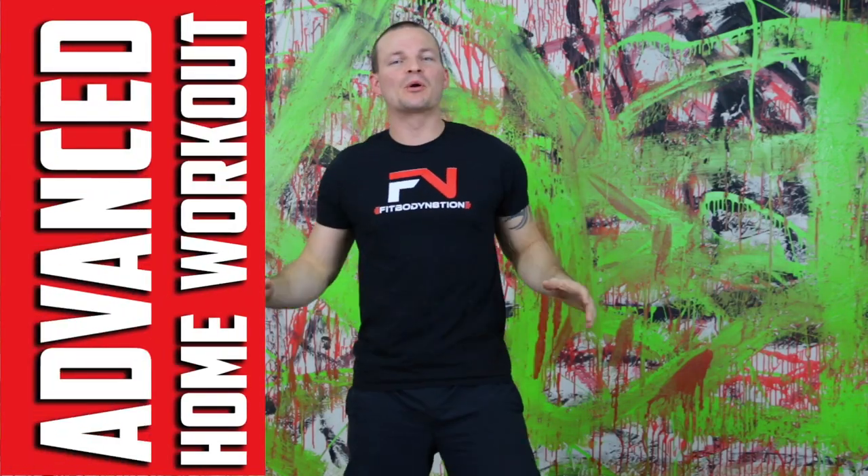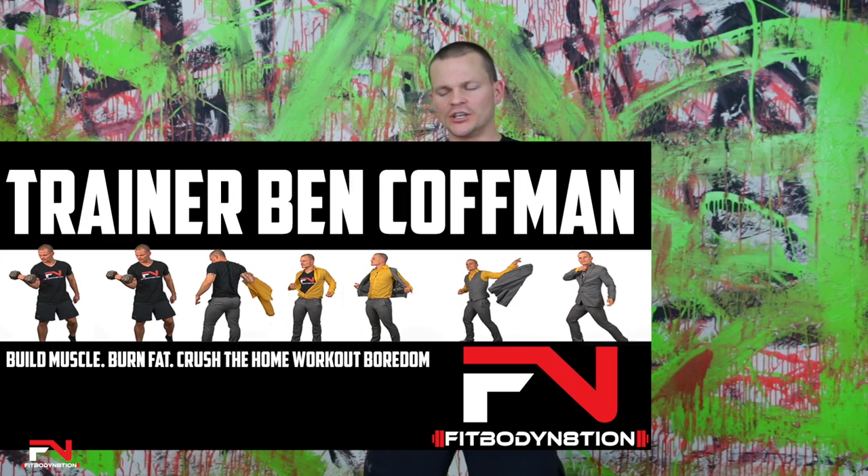What's up FitBodyNation? It's a brand new Monday. We're going to be hitting it fast paced today. Now if you're new to the channel, welcome. My name is Trainer Ben and the breakdown on this channel is we go after just intense at home workouts. We try to always keep it mixed up, exciting, crazy and fun.